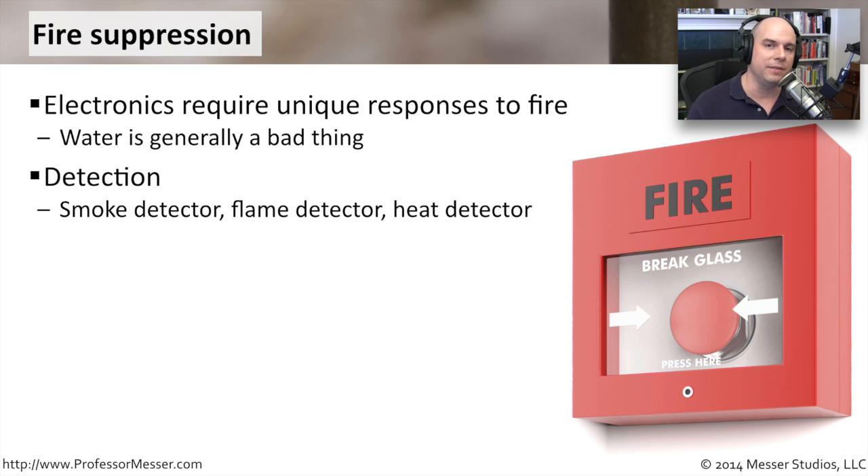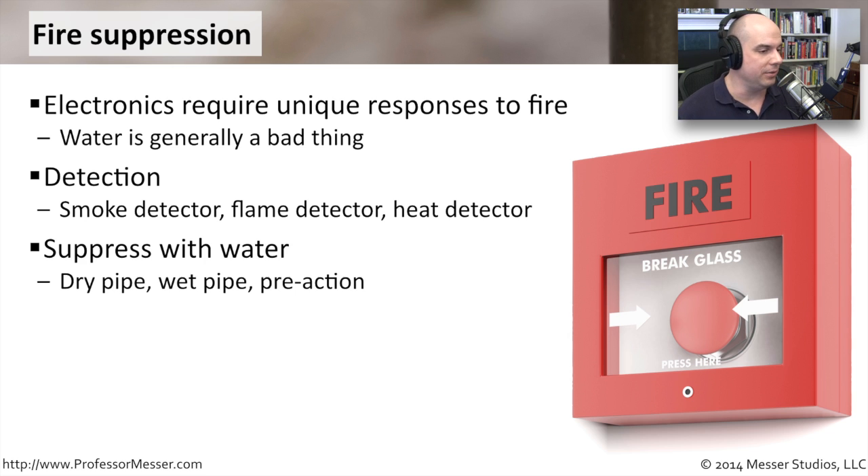You're finding out if there's a fire based on first detection. Are you able to find smoke? Are you able to determine if there is flame? There are actually detectors that will look for flames automatically and tell you if it sees a fire. And of course, heat detectors can identify when certain parts of your data center floor are getting hotter than others.